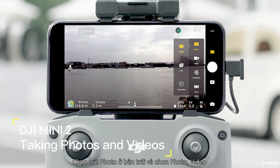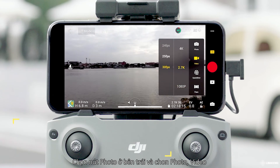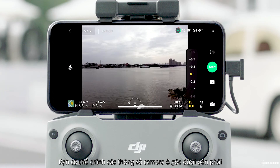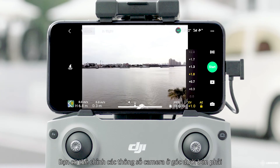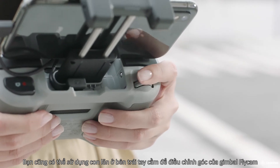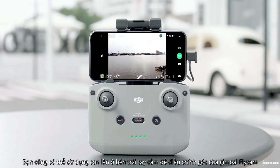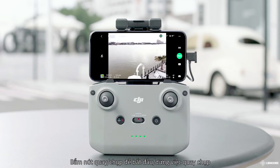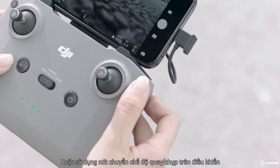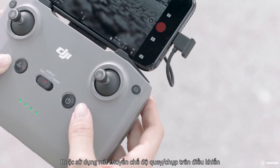Tap the Photo button on the right and choose Photo, Video, Quickshot, or Pano. You can set camera parameters at the bottom right corner. You can also use the gimbal dial on the left of the remote controller to adjust gimbal tilt. Hit the shutter or record button to start and stop shooting, or use the photo/video toggle to switch between photo and video mode.